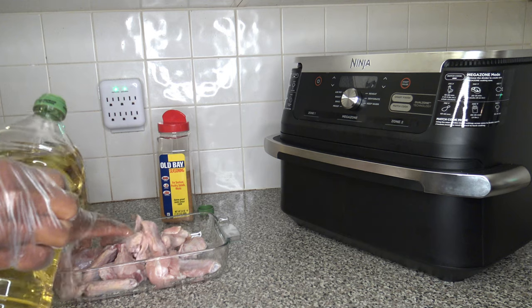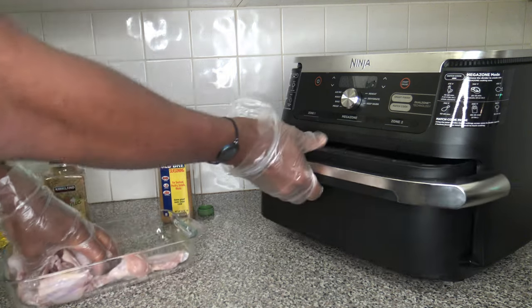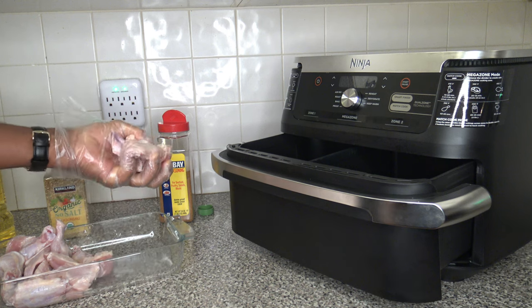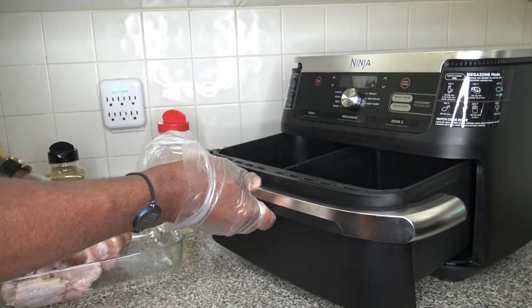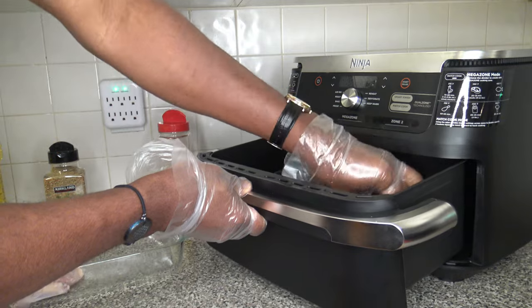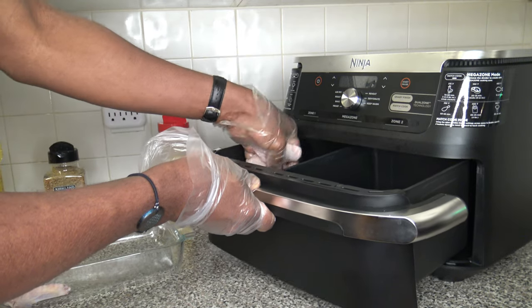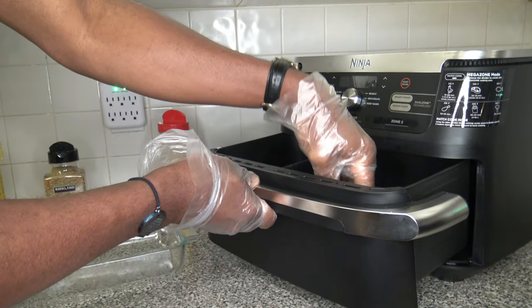I'm oiling up the wings and getting the basket open. Putting one, two, three, four over here — trying to get a single layer on each side. Four on that side, four more on this side, so basically eight and eight in each basket.